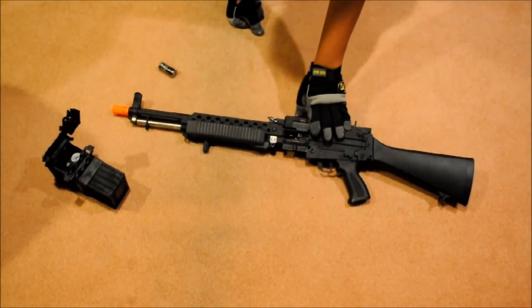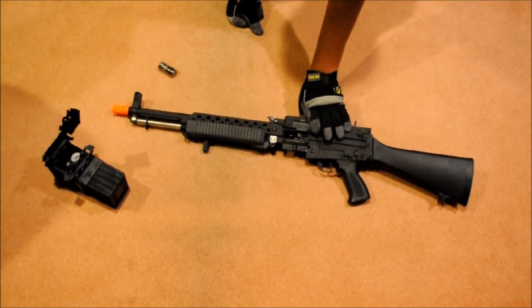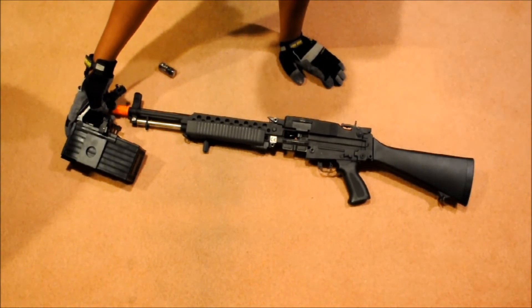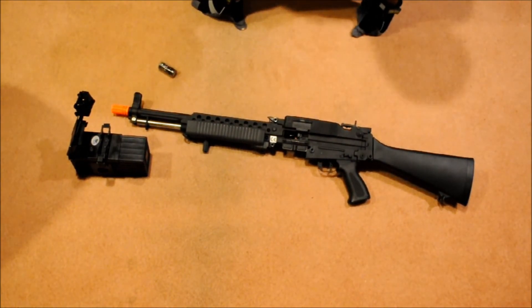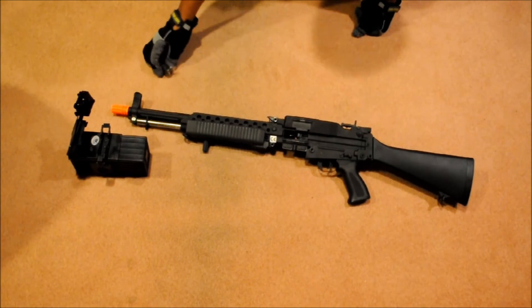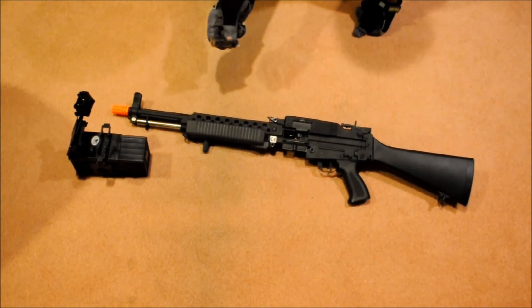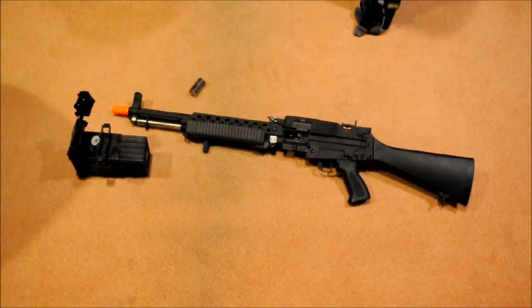I took it out of its box and this thing just looks phenomenal. Here's the box magazine — it holds, I believe, 1,200 rounds, and it's electric winding. Stay tuned for review, shooting test, and gameplay. It also came with a flash hider, which is amazing because I believe the threading on this gun is positive and I don't have any flash hiders with positive threading, but they give you one so I'm definitely going to put that on.